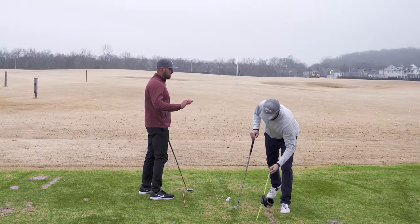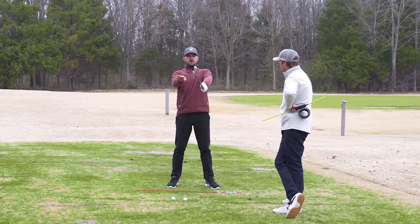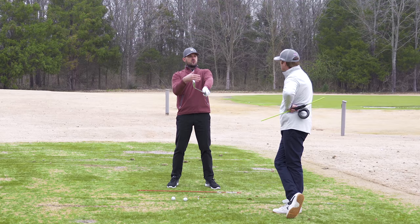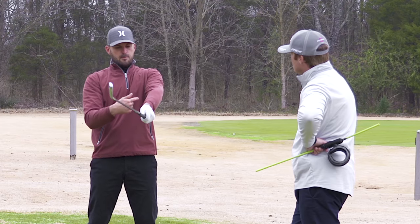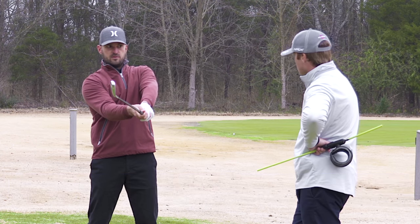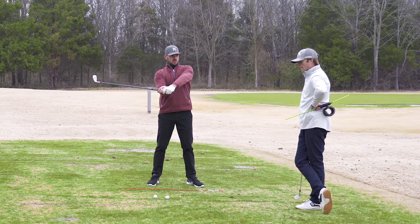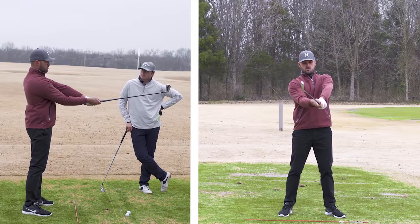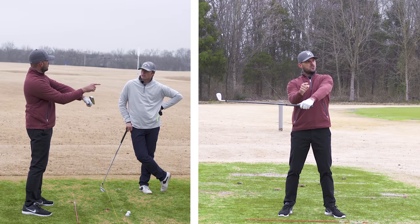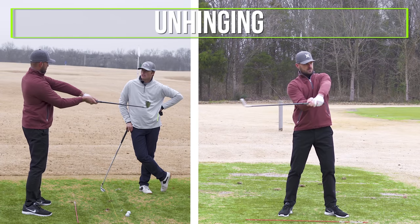Conceptually, the idea of releasing the club on a tabletop in front of you creates such a good visual. When I'm setting that up, my right arm is going to be underneath my left arm to start. When I'm taking the club back, the primary motion is going to be a hinge — so my right arm is underneath my left, and then I hinge the club back. To get from that position back to an impact position on the tabletop would be mostly the unhinging that gets it back there.